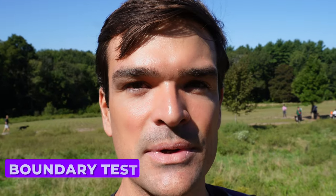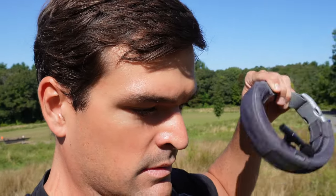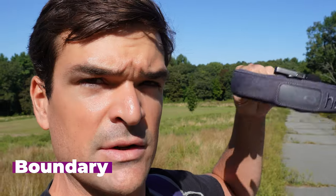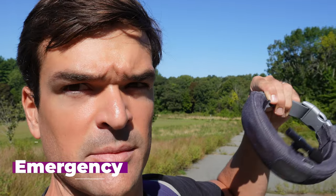Now let's do some boundary testing with the Halo 3. I've set it up so that the warning feedback, boundary feedback, and emergency feedback are all audible sounds, and I've mic'd up the collar so hopefully we'll be able to hear them pretty well. There's the warning — I've stopped. Right to the boundary feedback. And if we continue, there's the emergency feedback.